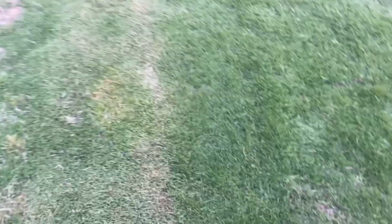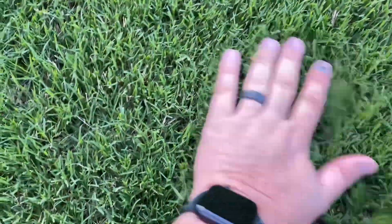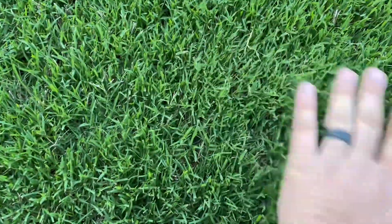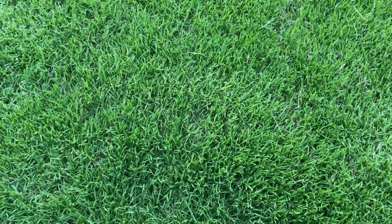Alright, I'll give y'all a little look here — this is right after I mowed. You can see these rut marks where the blades kind of got down in there. And look at this bermuda grass right here — this is pretty darn thick. Thick like that and no weeds are getting through.